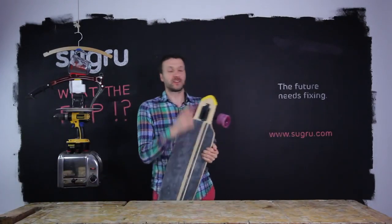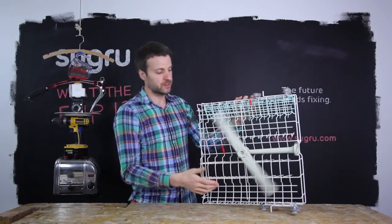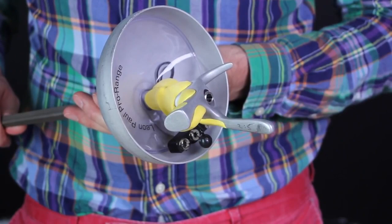And protect the top of your longboard. Sugru is dishwasher proof — here it's protecting rusty metal, which means you don't have to throw away a working dishwasher. We've even worked with athletes to help them make their equipment work best for them.